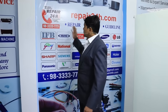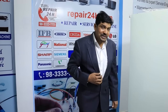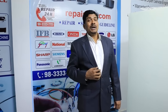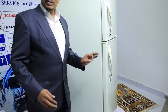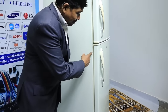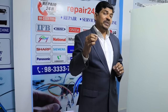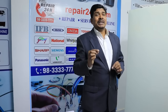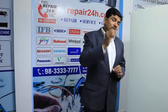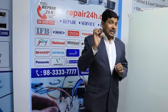Welcome back to MyRepair24h.com. I am Ismail Sikh, Electronics Home Appliances Repair Service Engineer. Today I am going to explain that if there is a problem in a door gasket, such as if there is a gap in it, how do we solve these gaps? Or if a door gasket falls out of the fridge, how do we repair it and which solution can be used successfully?